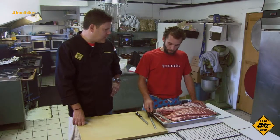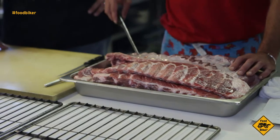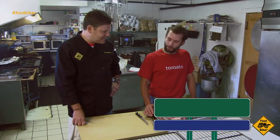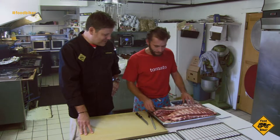So show me what you got. What are we doing tonight? We got the St. Louis ribs — we're going to first cut the silver skin off, then we're going to add our rub, then we're going to put them in the smoker, and we're going to let them smoke all day long, so when everybody gets back from their ride, they'll be nice and hungry.